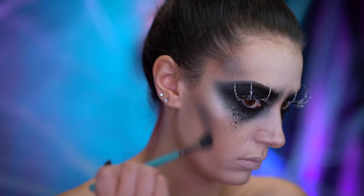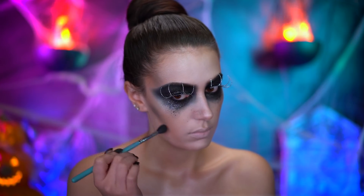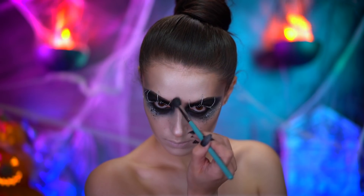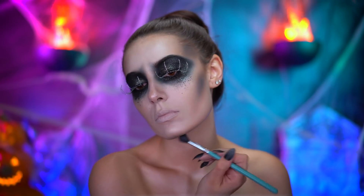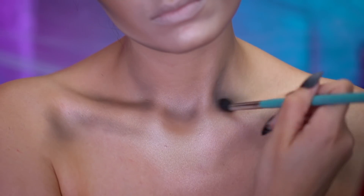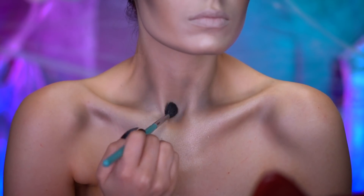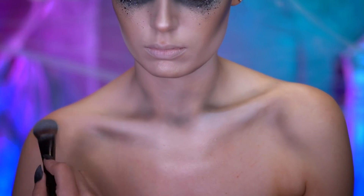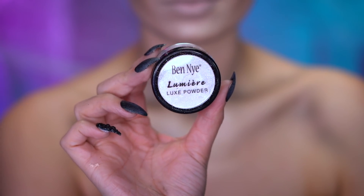Using whatever is left over on my blending brush, I'm adding black shadow to the contour areas of the face. I'm also going to repeat that step to the chest so the body is cohesive with the face. Using a white face powder, I'm gonna highlight the center of the chest and collarbones, then adding a shimmery powder highlight over top.